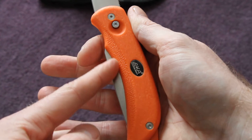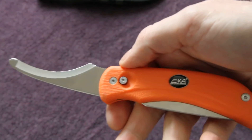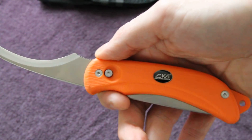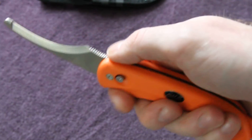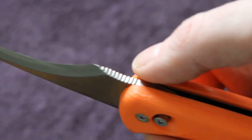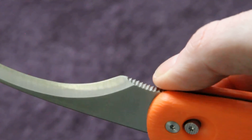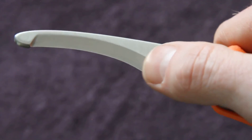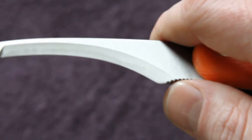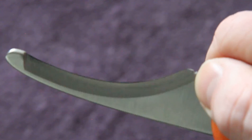Even though the blade sticks out in this portion, it's still comfortable in hand. You don't use the unzipper for prolonged periods so it's not going to make any difference in terms of comfort. The unzipper does have jimping in the thumb position - right there. Very effective jimping, again very well thought out. This unzipper is extremely sharp - it's like a straight razor.